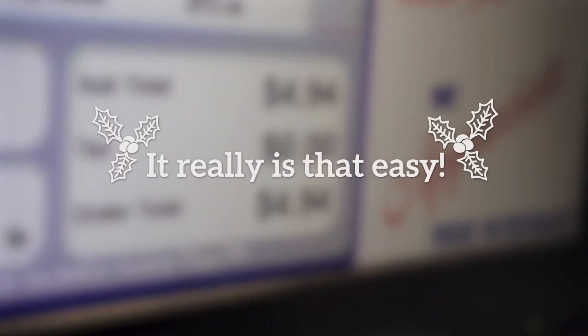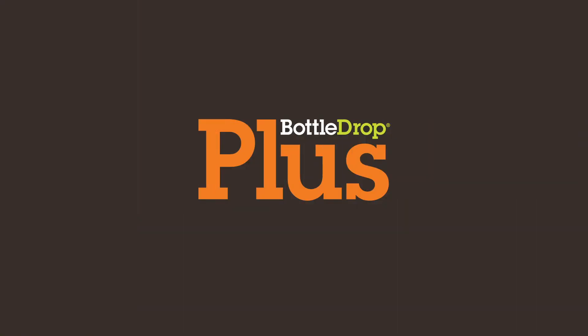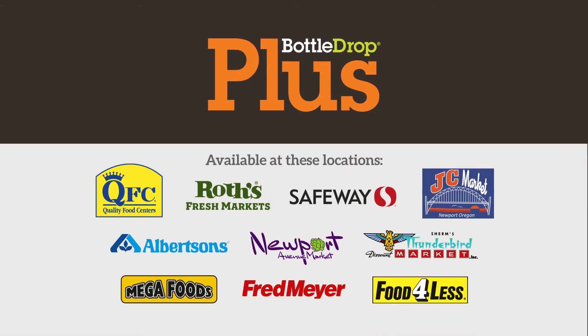It really is that easy. Drop it, scan it, plus it. Bottle Drop Plus — get more for the holidays.